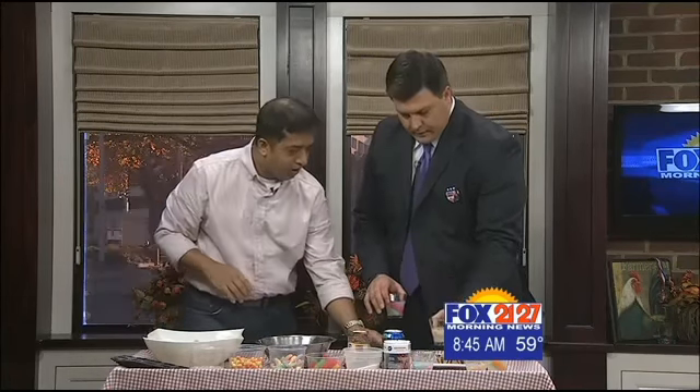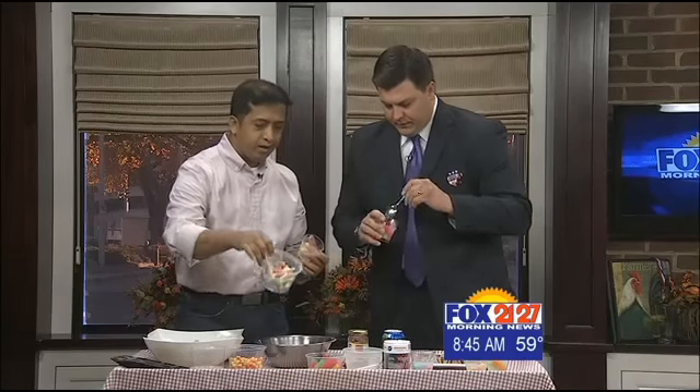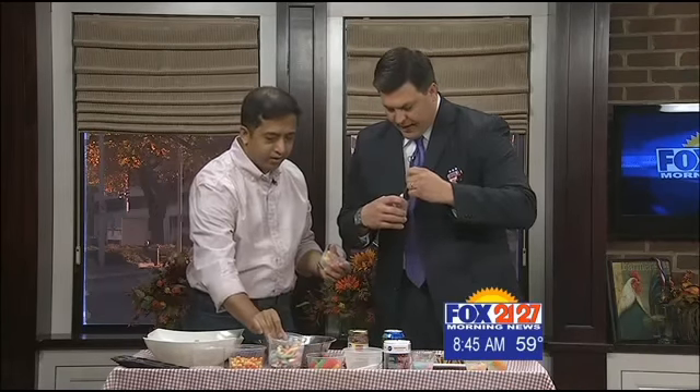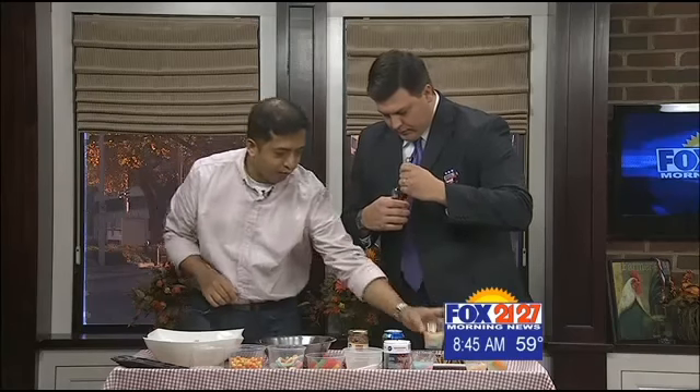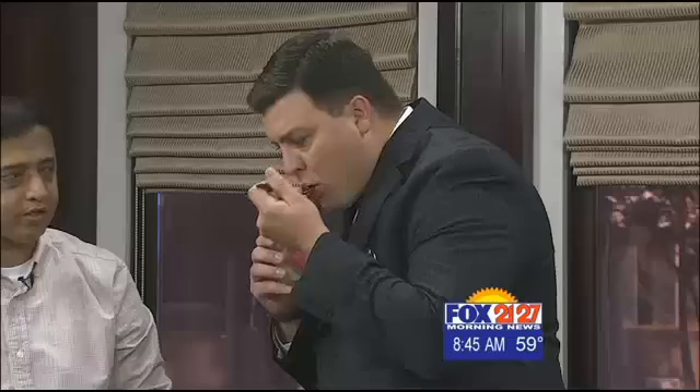Try one! To be spooky with it, you put some worms in there because it's Halloween — you can have fun with it. And then for adults, you can use those eyeballs and stuff like that. Not for the kids though, as they're a choking hazard.